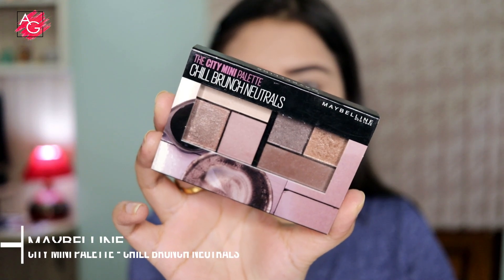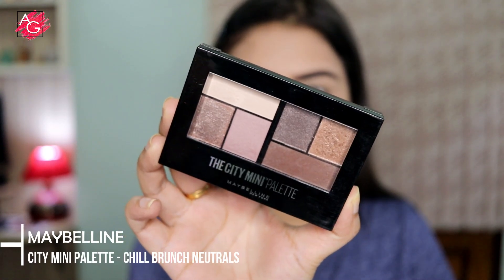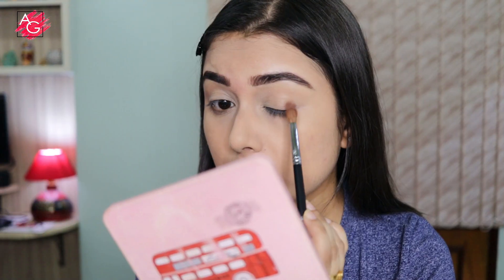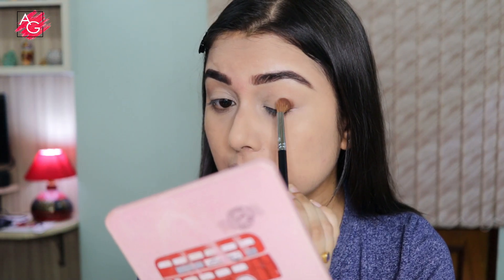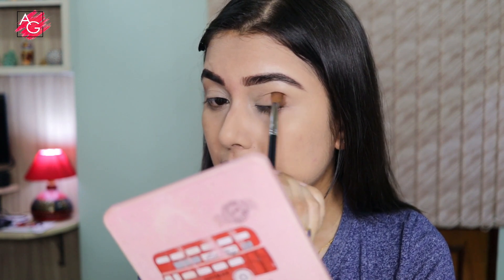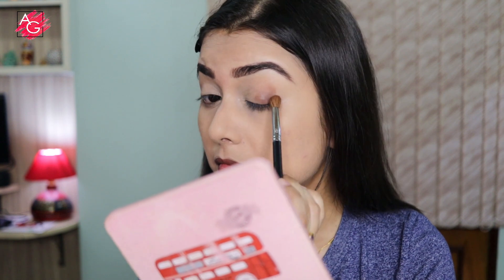Moving on to the eyes — today I'm using the Maybelline City Mini Palette. First I'm taking a brown shade from this palette and stamping it on the outer corner of my eyes, then with a very light hand I'll start blending it.